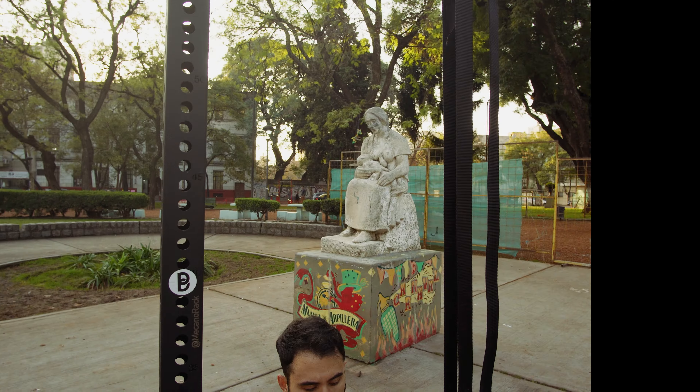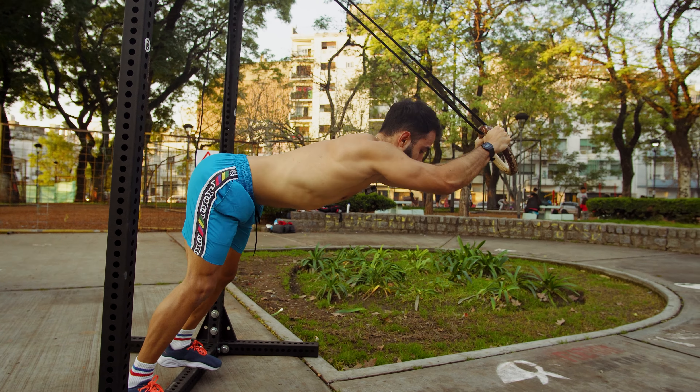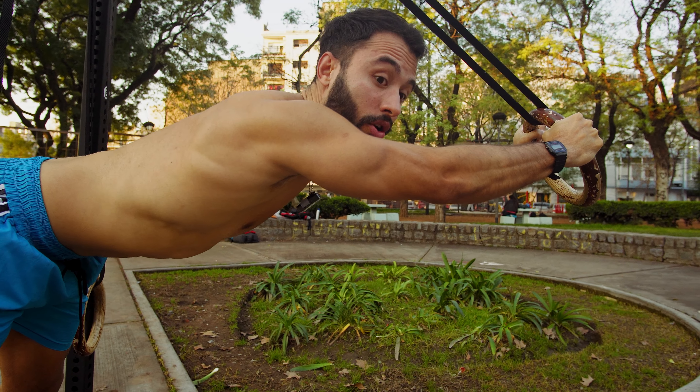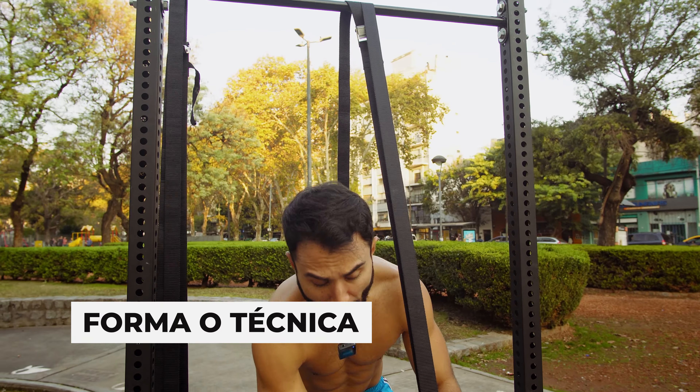Posture — this tip is very important, especially if we want to distribute the weight well and maximize the load throughout the body, connecting better with the movement, avoiding injuries, and doing things correctly. You must engage your core zone well. The idea is to round your back slightly — not like this, but like this — creating tension in the chest area to generate greater tension in your core and be more compact. This also helps you connect with your glutes, be more solid in the lower back, and generate greater force in the position.